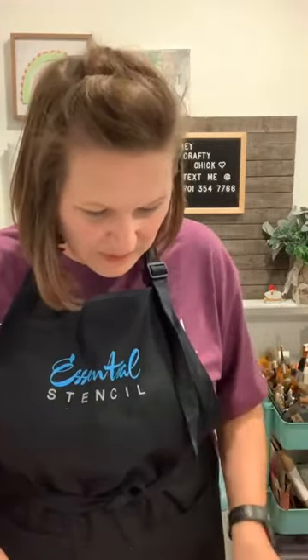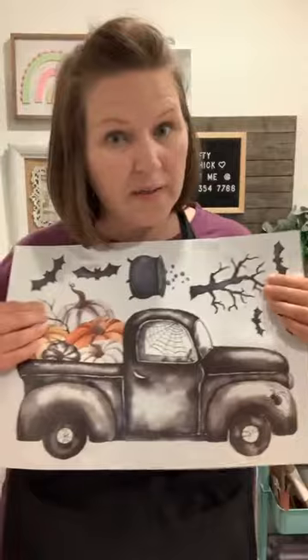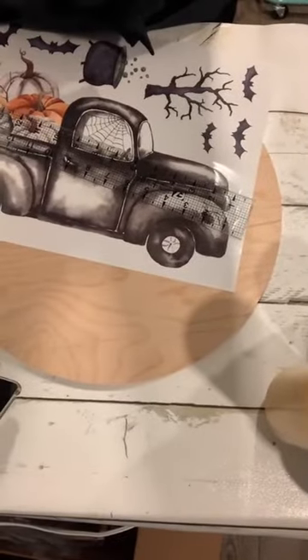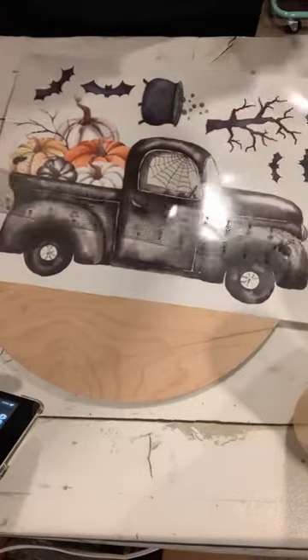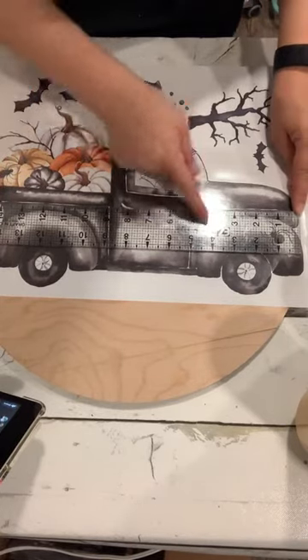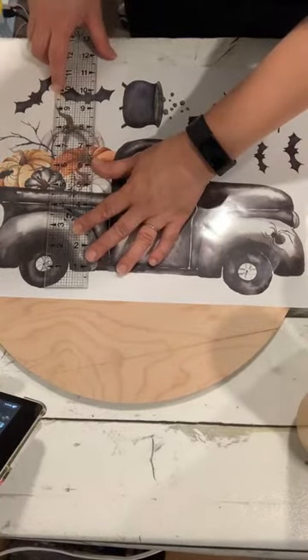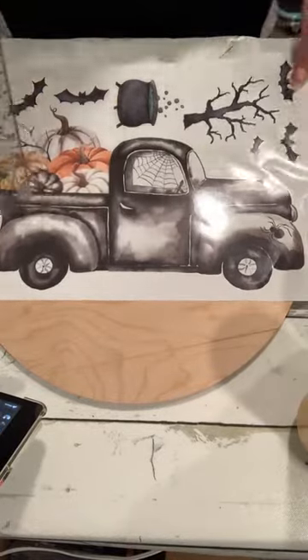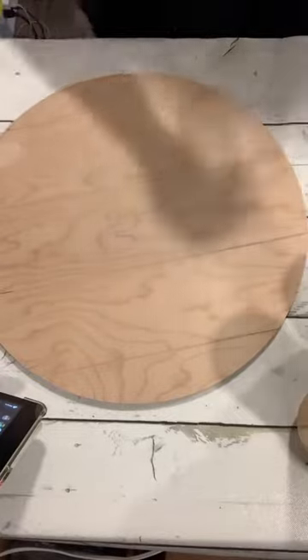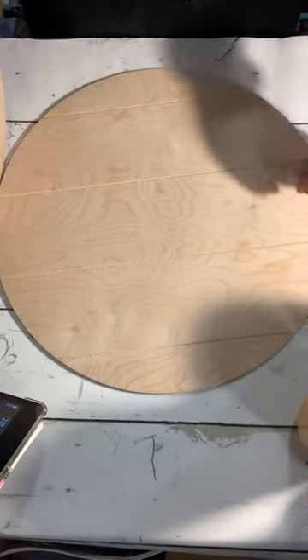Let me measure the house — from top to bottom it's about eight inches tall, and from left to right about eight inches wide, so that's eight by eight. This is a big transfer and the colors and shapes are amazing. The truck is about 14 and a half inches long, and from the bottom of the wheel to the top of the pumpkin — the highest point — is about nine and a half inches. It's big! I have this 16 by 16 inch round board, and I think the truck is going to fit really well on here.